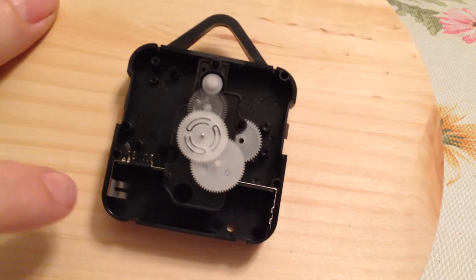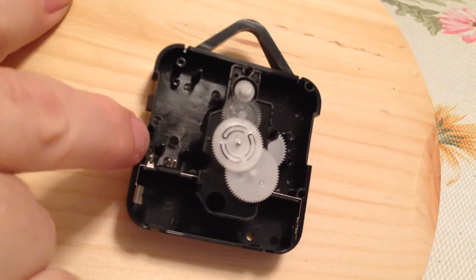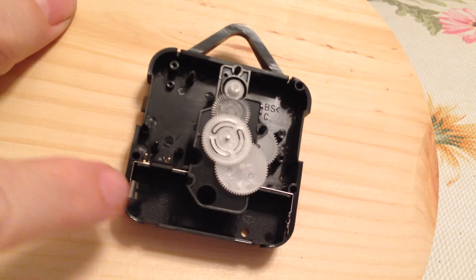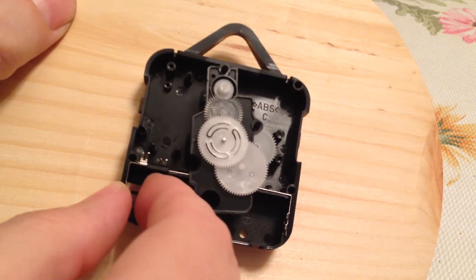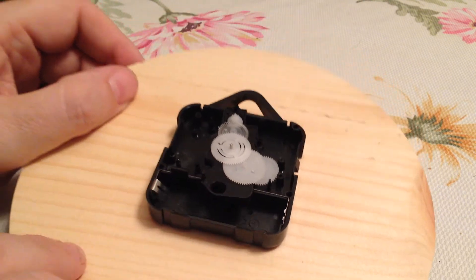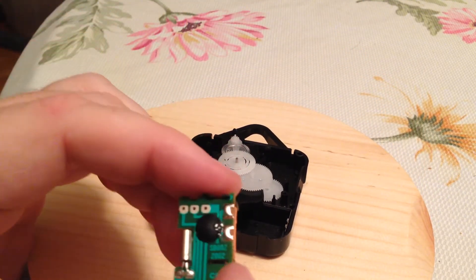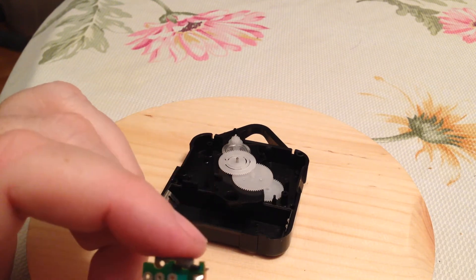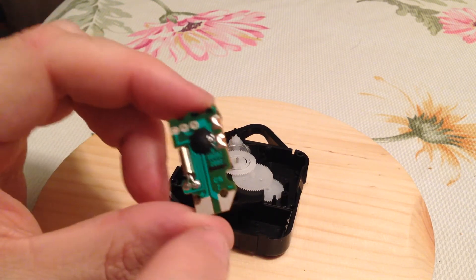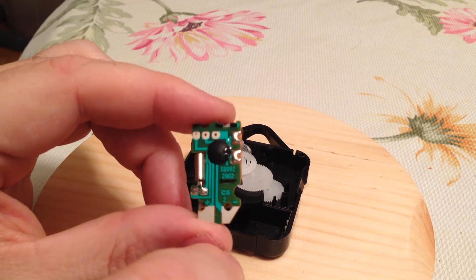You can see if we look in the bottom of the case, there's two little metal contacts that go off to shaped pieces of metal that wind up touching the battery. That metal, unfortunately, is the wrong kind of metal to solder to. So the only way to really utilize those contacts and reuse them is to solder onto those two contact points on the board.